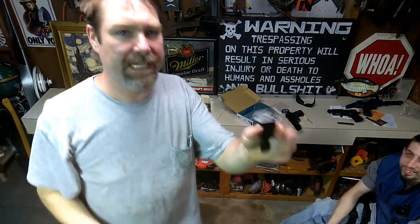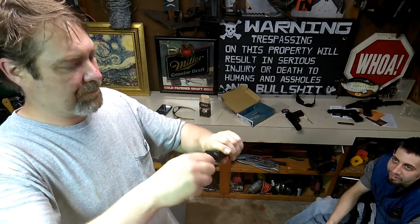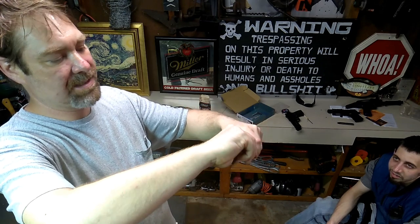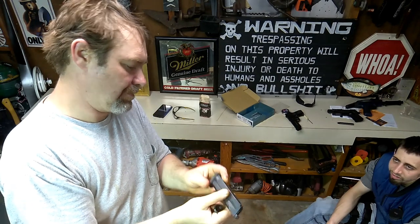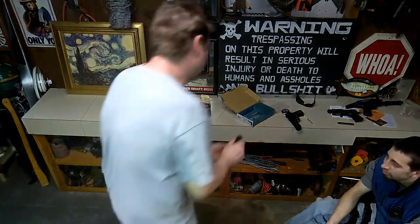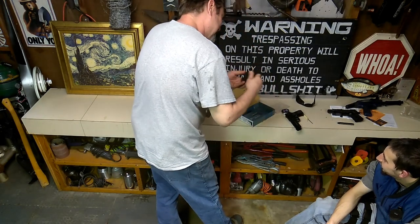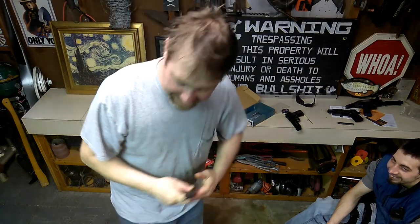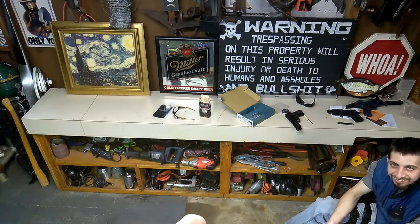All right, here's the magazine — thought I'd throw this in at the end. This is how you change out the CO2. It's pretty cool — like any standard air pistol if you're familiar with them. It's going to be a bit of a struggle. Come on. She is being a bitch. All right, I'll be back with you later. You can see where the CO2 is in there — once I figure out how to get it out, I'll put a new one in and take some more shots.